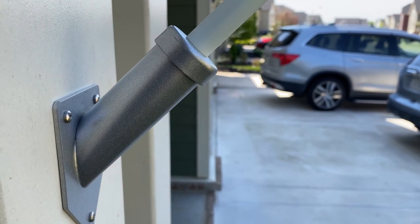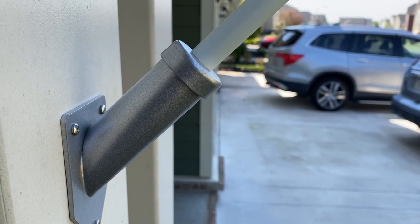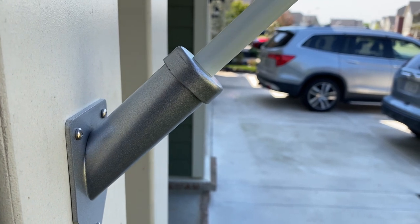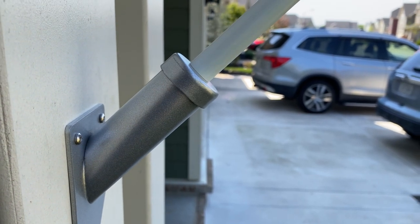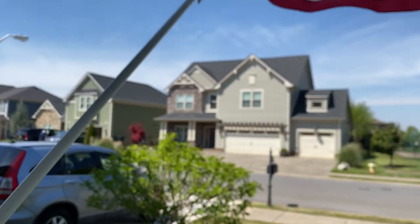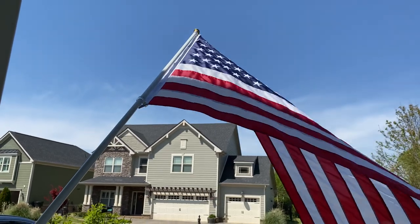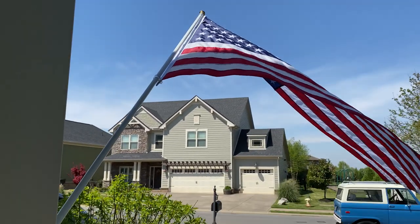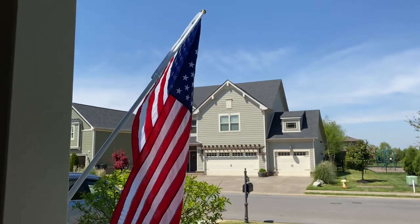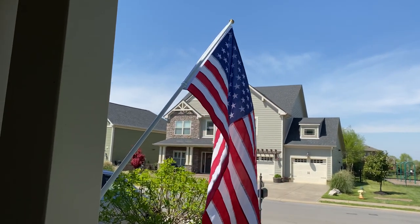I opted for the more expensive holder — this one is actually stainless steel. It has some sort of a coating on it for added protection or durability for the weather. Look at this beautiful flag and pole — this thing can just whip around all day long.